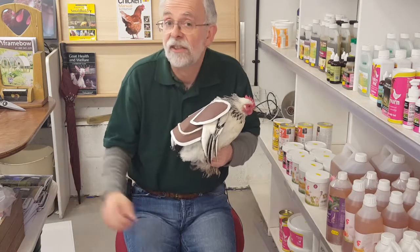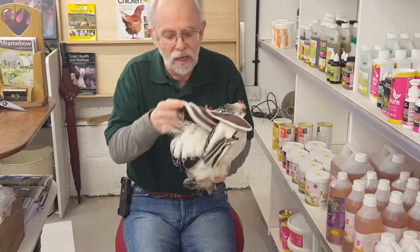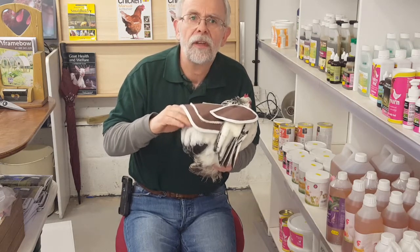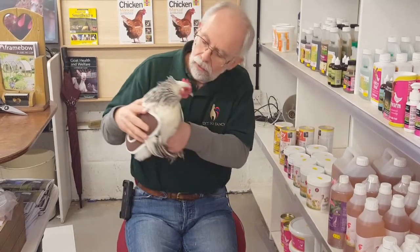The birds that are likely to get damaged - I tend to put a saddle on and it stays there all year. What you can do is once every few weeks get some diatomaceous earth and put it underneath the saddle, because of course it's nice and warm there - an ideal place for lice or mites. Put some diatomaceous earth underneath and that'll help make sure nothing stays there. Thank you Paula, you've been a great help - and that is how to put on a chicken saddle.